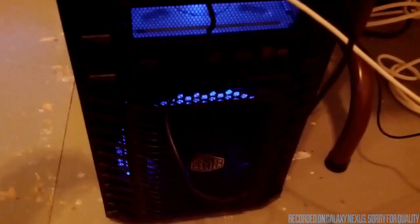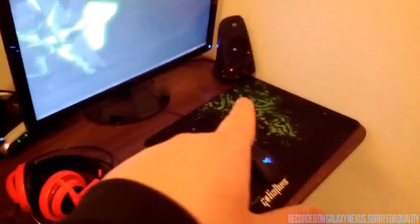One bad thing about this case — they sent me a non-windowed version, but whatever. Here are my new speakers — there's the subwoofer, left and right.